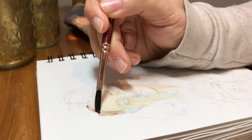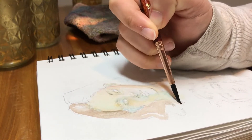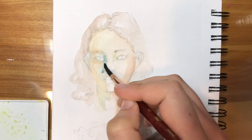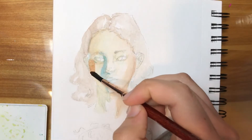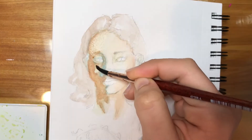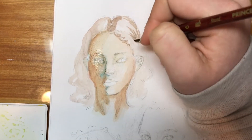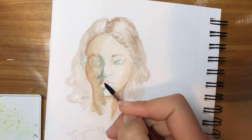I wanted to experiment with doing lighter layers with watercolor. Sometimes I tend to go pretty heavy and pigmented, and then things get really dark and I don't always feel like I have much control. So I started with some pretty light, thin layers for these paintings — it was nice to build up different subtle color shifts, especially in the faces, but I could have gone a little bit darker sooner.